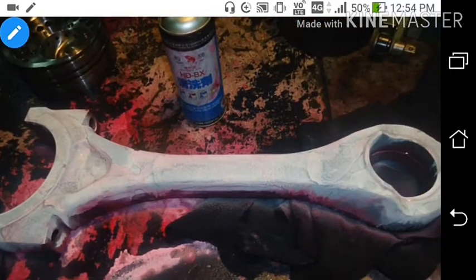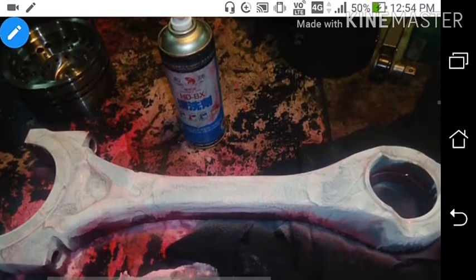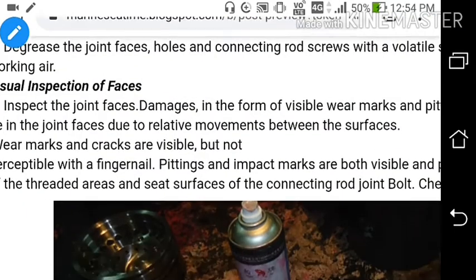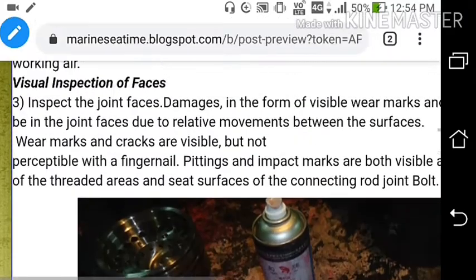After removing the connecting rod, we have to spray dye penetrant and test the connecting rod for any cracks. We spray it on the connecting rod, keep it for one to two hours, and then apply developer to check for any cracks.